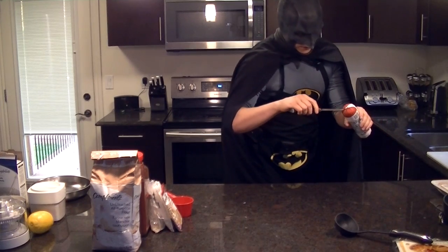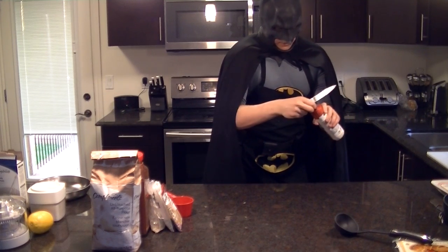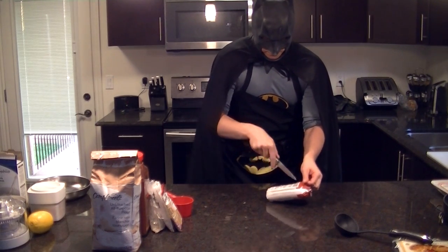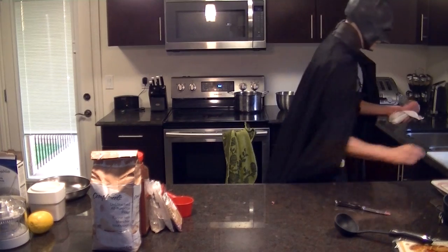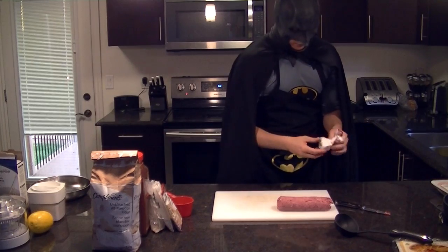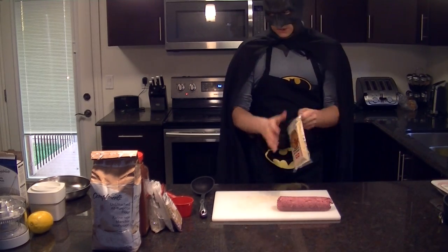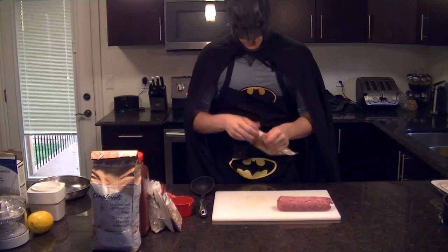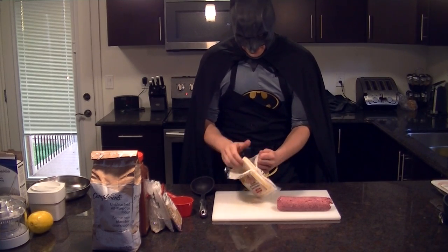We're going to slice open this package here. What we have next is our wonton, and our wonton is going to be a mix - it's going to be batmanized because it's going to be both beef and pork. I would have used pork, but this was the only thing I could find in the discount meat dish. You're going to want to get your cutting board out. And right here we have a bunch of spring roll pastry - there's 50 of them. There's no way I'm going to be able to make 50 wontons out of what you see here, so we're going to make as many as we can and then throw the rest away.